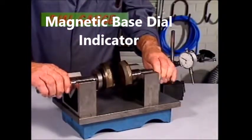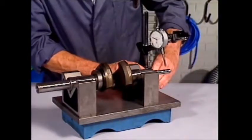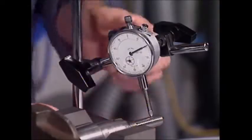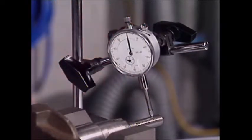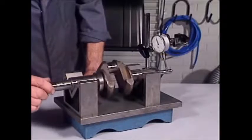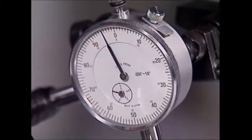Roundness and squareness sometimes need measuring. This crankshaft can be rotated in these V-blocks. If it's bent, it will show on the dial gauge. It senses slight movement at its tip and magnifies it into a measurable swing on the dial.